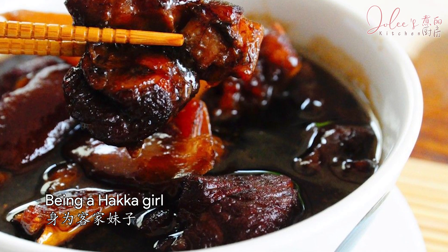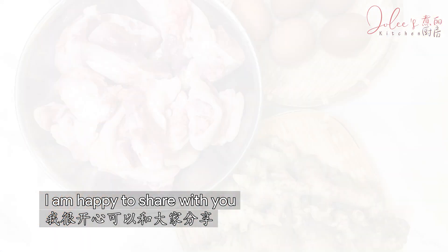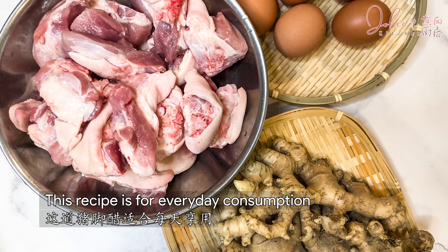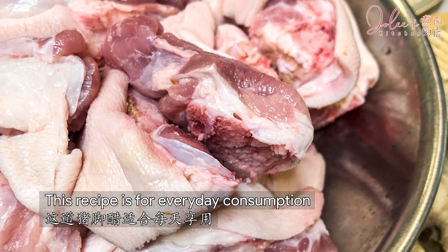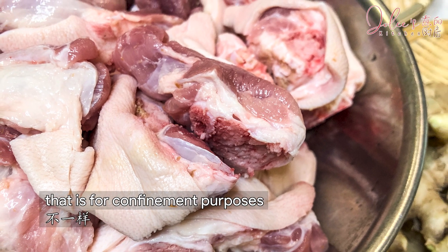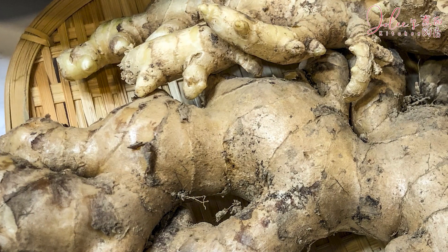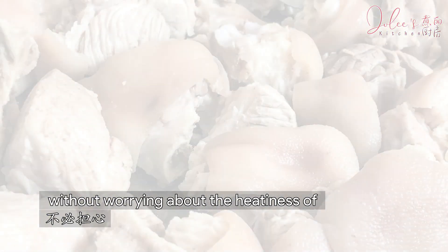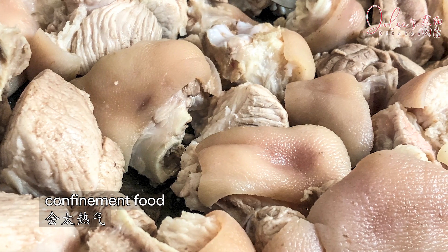Being a Hakka girl, I'm happy to share with you my family recipe. This recipe is for everyday consumption — it is different from the recipe for confinement purposes, so you can enjoy to your heart's content without worrying about the heatiness of confinement food.